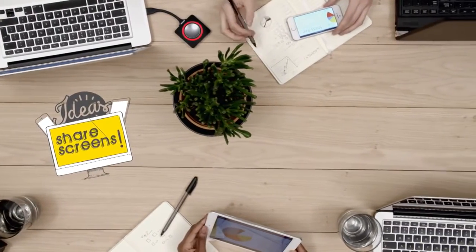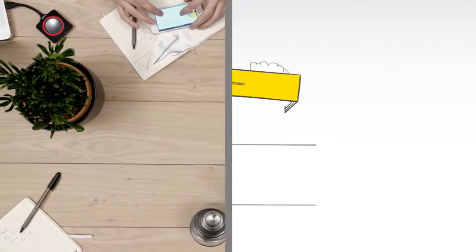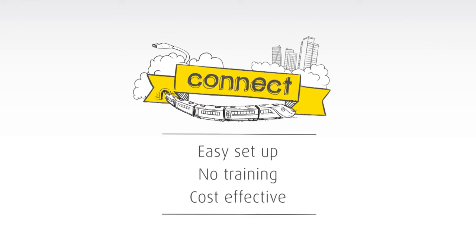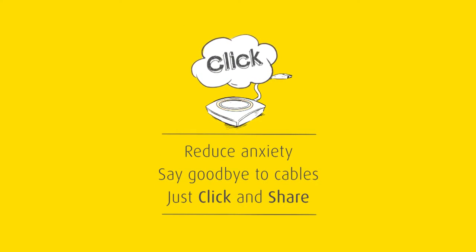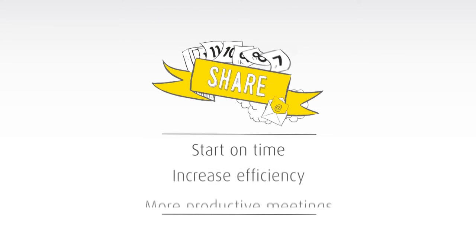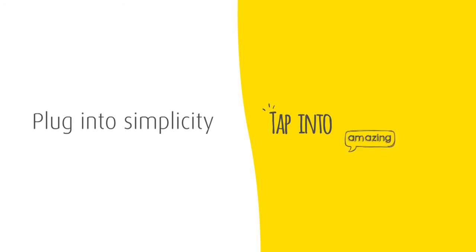It's easier to discuss ideas when you share screens — everyone can participate and your meetings are more productive. Connect and make meetings easier, click and take the stress out of sharing, share and make meetings more efficient. Plug into simplicity, tap into amazing.